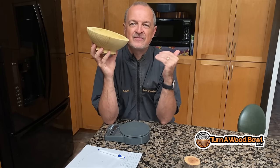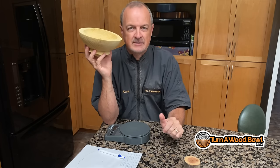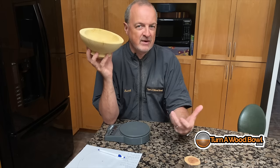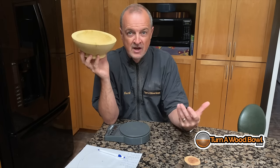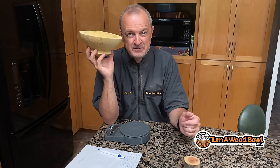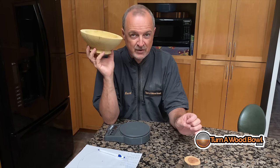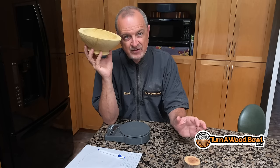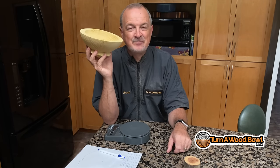I hope you like this video. If you have, please click the like button. If you're not already subscribed, please subscribe — I have tons more great videos about turning wood bowls and all related topics ready for you. Go check out my website, turnwoodbowl.com — there's tons of information there whether you're currently turning or thinking about turning wood bowls. Until next time, happy turning.